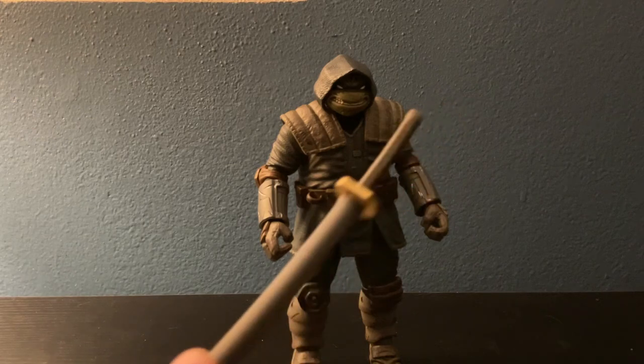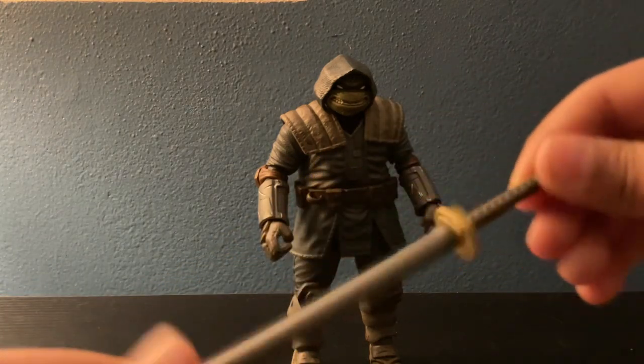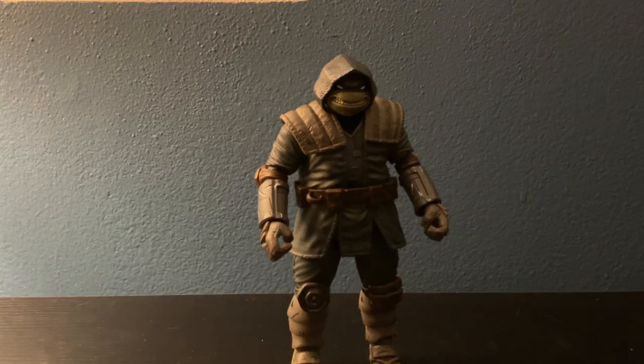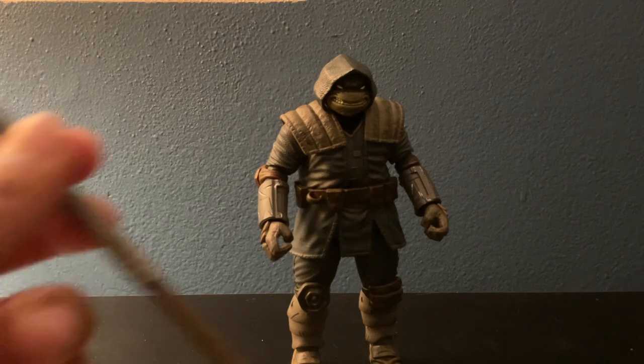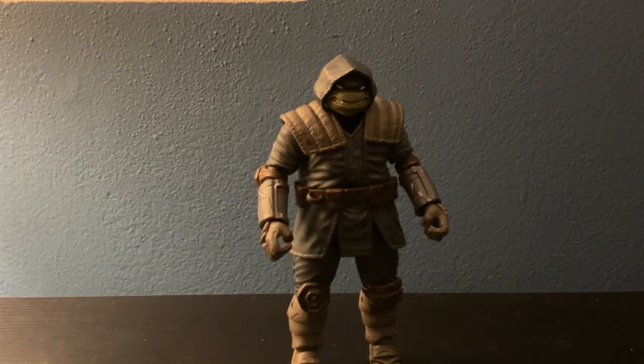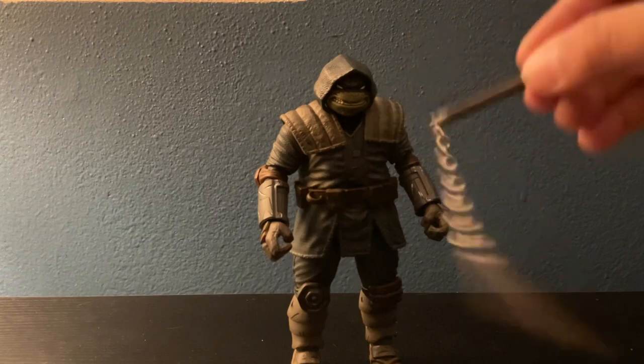Then we get the katana, and Donnie's bo staff. Here's the katana, Donnie's bo staff, and Mikey's nunchucks — with real chains, which I really like.